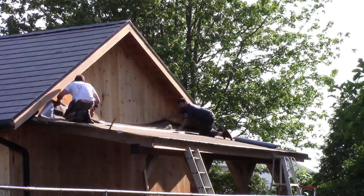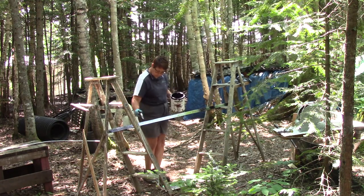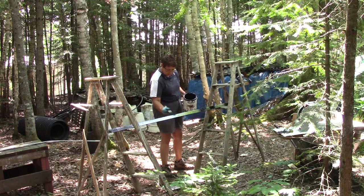Now that the roof is covered, we take a small vacation at the cottage. I'm telling you, it's quite restful over there — no cars or airplanes making noise.